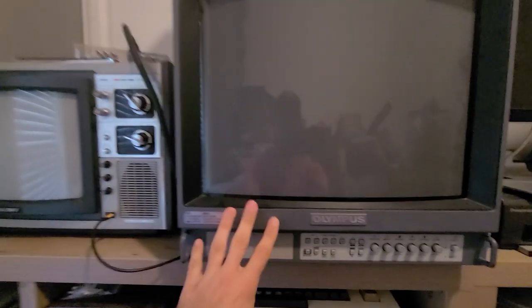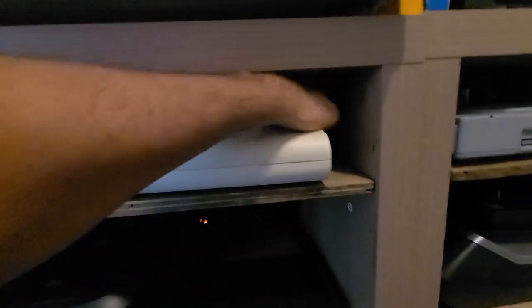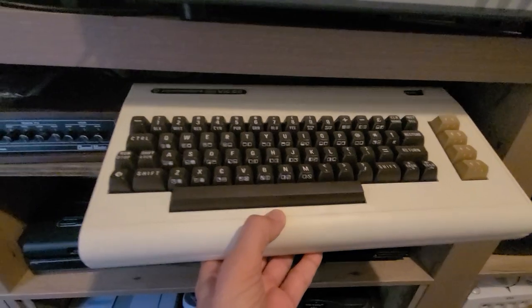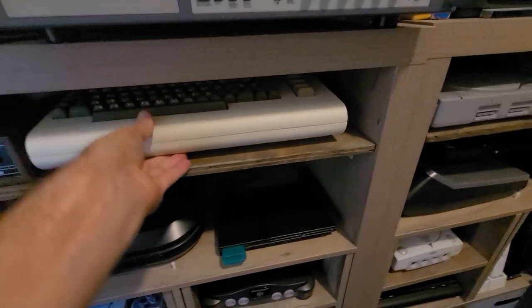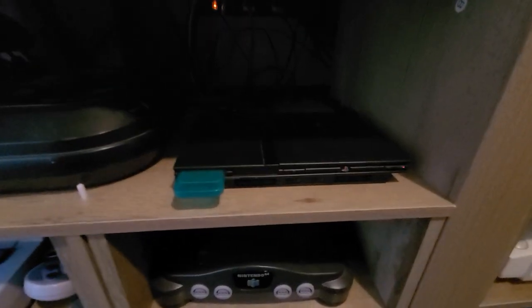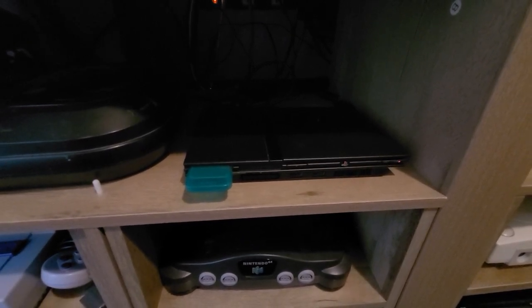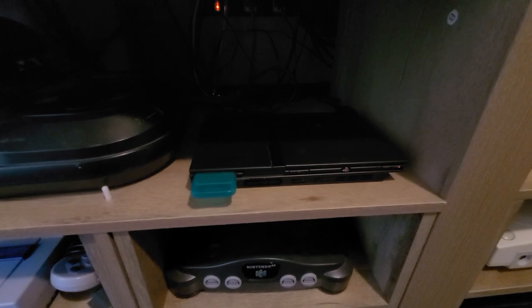Next, this is the Commodore VIC-20 — I somehow left it on. It's one of my computer systems, kind of like the Atari 400, and that one's kind of new. I haven't got any games for it yet, although I do have something ordered for that. That there is my modded PlayStation 2 — it's been giving me a little trouble lately, but it is region free. I've been having some issues with it.